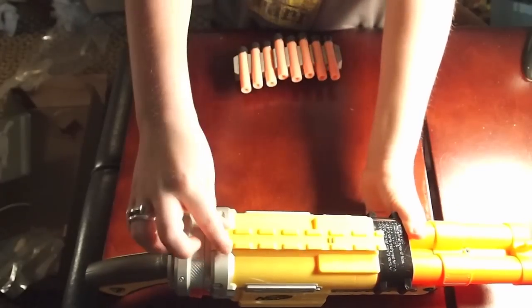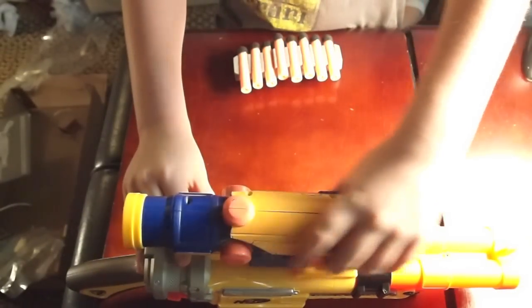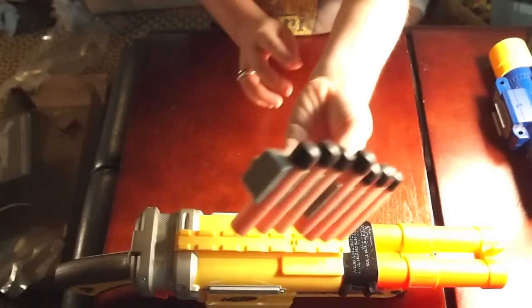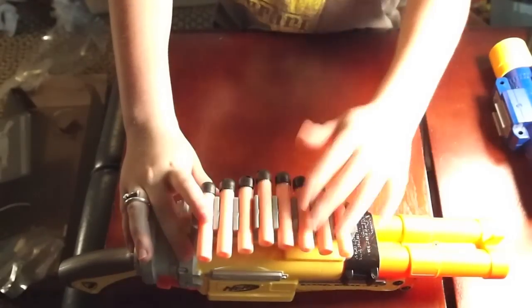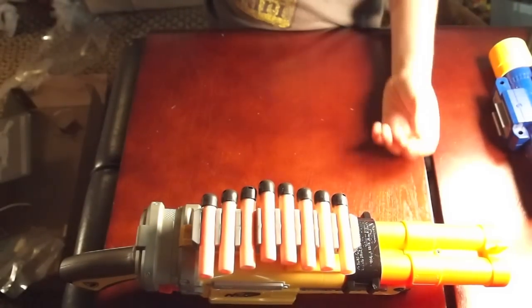As you can see, there's a rail — you can use other Nerf stuff as well — or it comes with this accessory. You can just slide that on and it'll be faster to load, so you don't have to keep bolts and blockers.